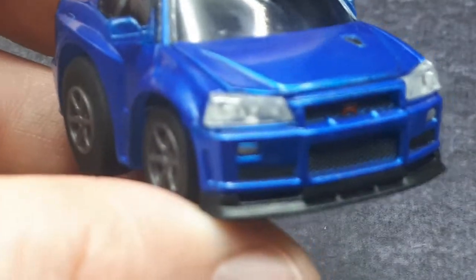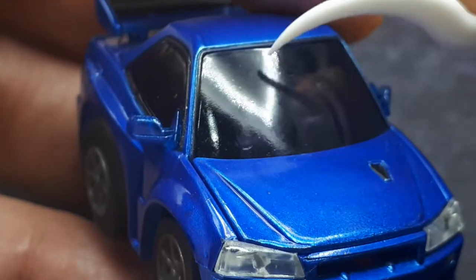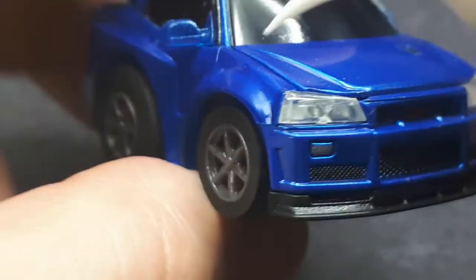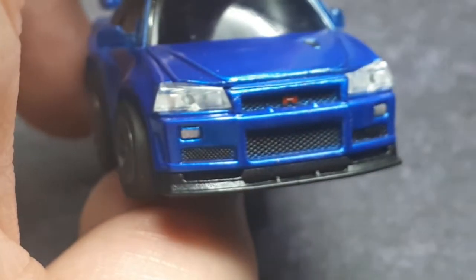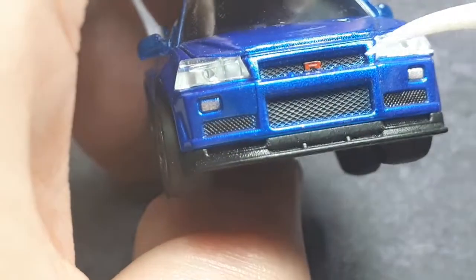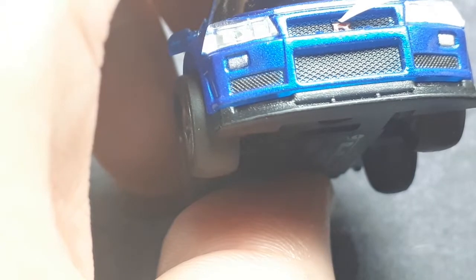Another nice thing is that it has clear headlights, and they're not the same plastic as the body. I think this is my first Choro Q that has clear headlights, which is better than the modern Choro Q Zeros — all the Choro Q Zeros I have just have painted headlights. So this is pretty awesome. We've also got an R logo and GT up in there.